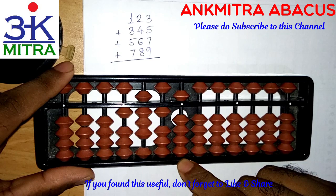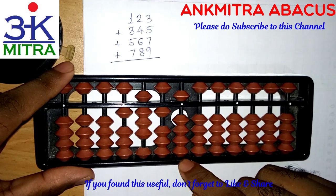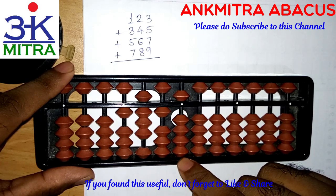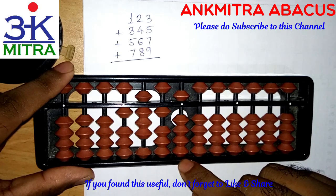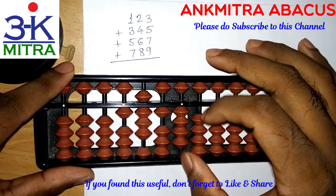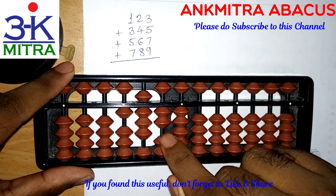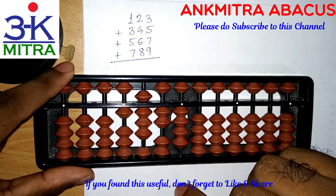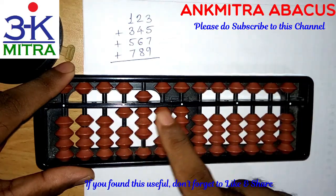For the units place I need to add nine. The big friend of nine is one, so I need to subtract one and add ten on the next left rod. But subtraction of one cannot be done directly, so we use the combination formula again. The combination formula for addition of nine is plus four minus five — which takes care of the minus one part — and then add ten on the next left rod. This completes the addition of 789, and the final answer for all four numbers is 1824.